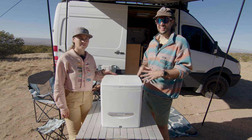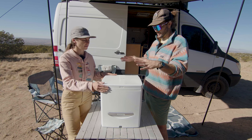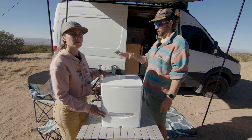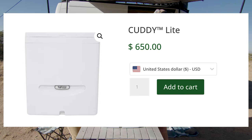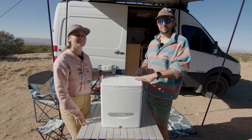We're going to show you some features on it and hopefully this will help you make a decision. This is the Cutty — it has the agitator in it and this is a $780 toilet. They also make one without the agitator that comes in around $650. The only difference is that one doesn't have the agitator.